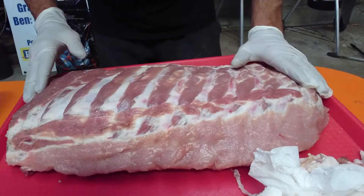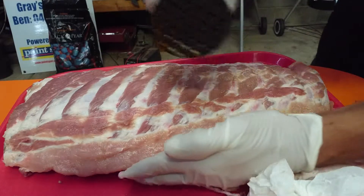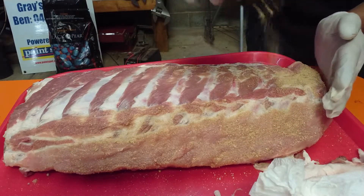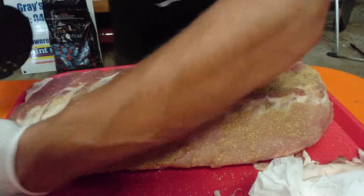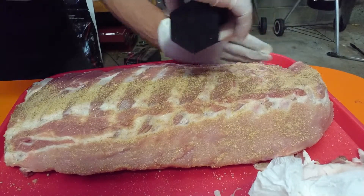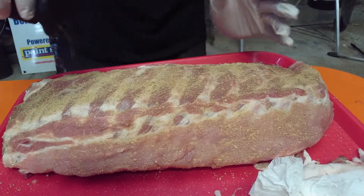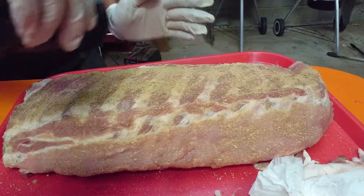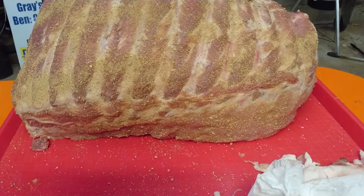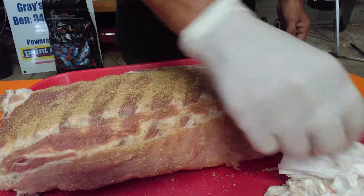Alright, now I'll give the top side a nice heavy coat. Get as much of it on the actual pork as you can — no point flavouring the tray. Alright, so that's it I think. There you go legends, they're all seasoned up. I'll let that sit in the fridge for a bit, get rid of all that scrap, and I'll throw them in the pit shortly.